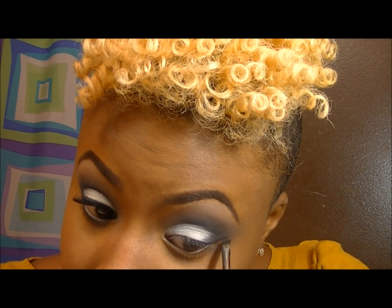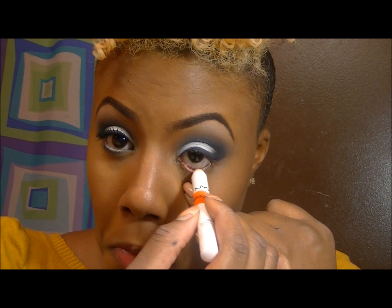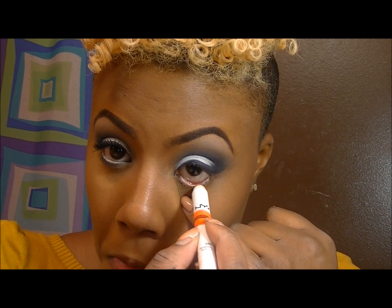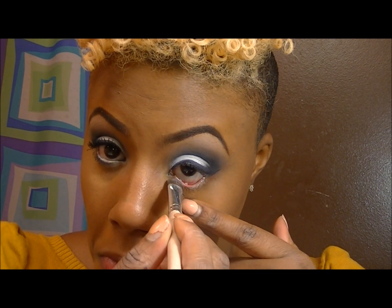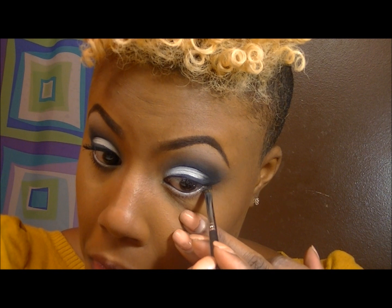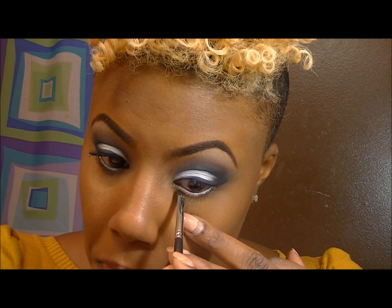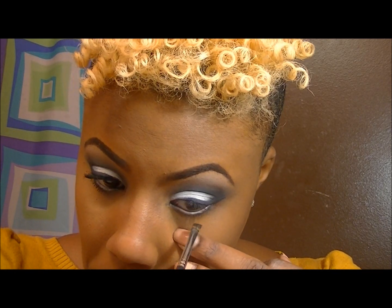This is basically a look where I only used two colors. Now I'm going in to do my winged eyeliner. I'm applying the NYX Jumbo Pencil in Strawberry Milk, and on top of that I'm putting white on my waterline as well. Underneath that, I'm going in with the angle brush to apply black eyeliner.